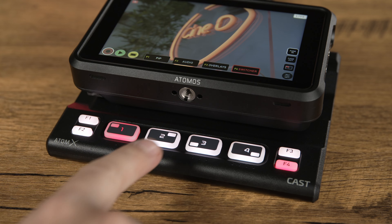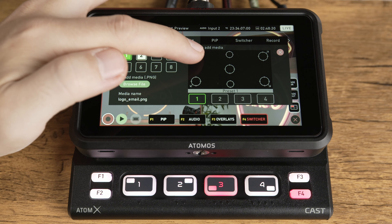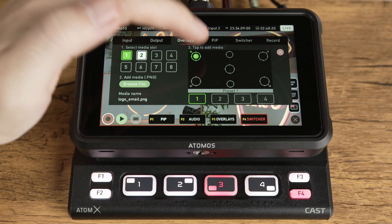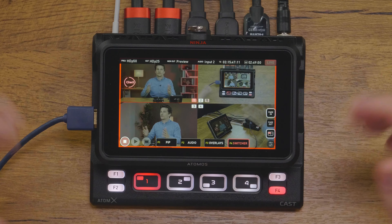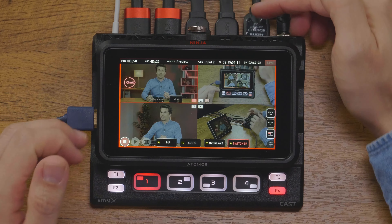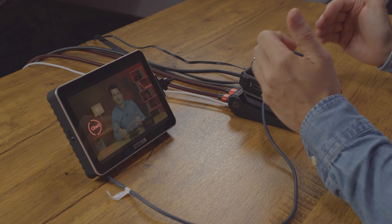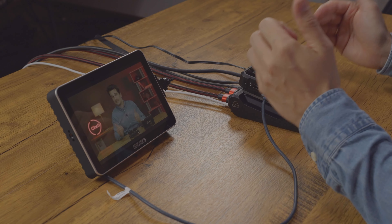The AtomX Cast for the Ninja V and Ninja V Plus is an interesting device. It's a bit hard to compare to the competition because it offers a lot of functions in one body that are usually spread out over various devices. First of all, it's a video switcher for up to four video sources via HDMI, but it also has live streaming capabilities directly out of the box. And because it works with the Ninja V and V Plus, it's also a monitor with a 1080p screen with recording capability in ProRes and DNX codecs.